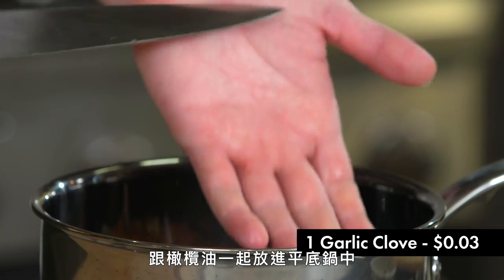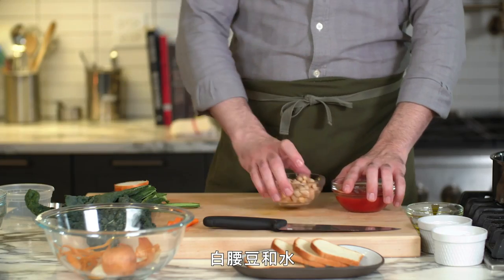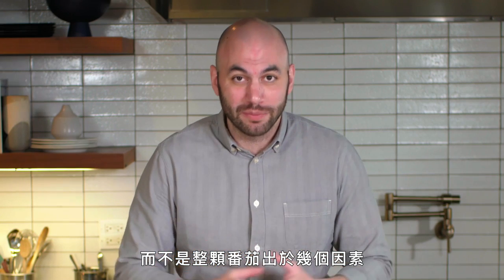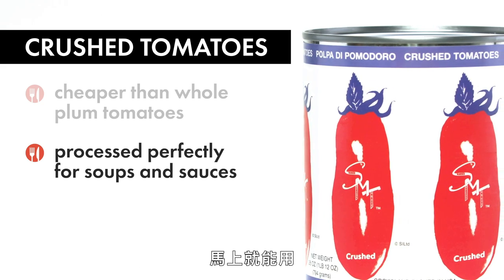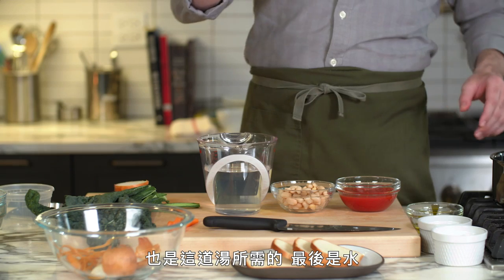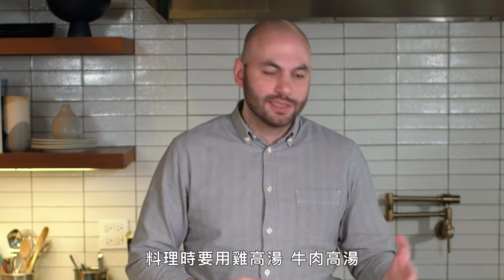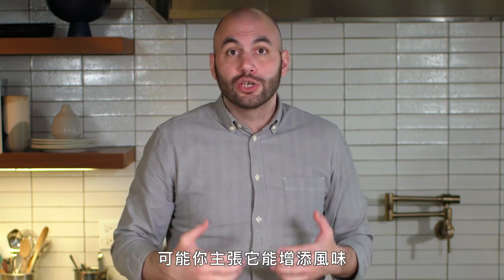All these aromatics go into the pan with olive oil and we're going to sweat them — cooking very slowly on low heat so they don't get any color. We just want to soften them. Next we'll add crushed tomatoes, cannellini beans, and water. We're going with crushed tomatoes because they're significantly more inexpensive than whole plum tomatoes, and they're already processed the way we want. As for liquid, we're using water. People always talk about chicken stock adding flavor, but I'd argue it detracts from the other flavors you're trying to promote — so water makes tons of sense here.